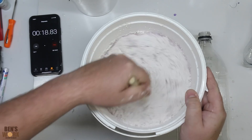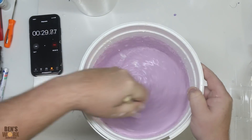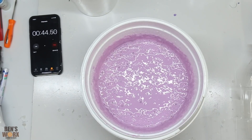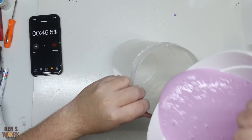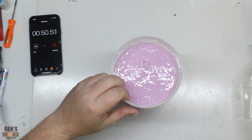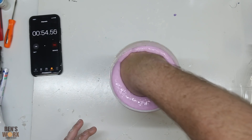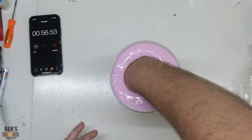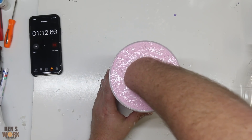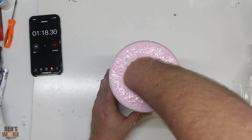It's been 16 seconds and I've only just gotten the water in. Here we go — creepy hand! It's a minute ten and it's not setting, though it is going lighter.